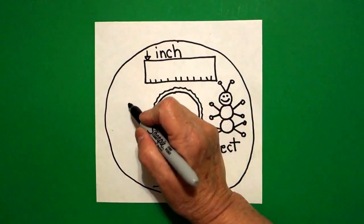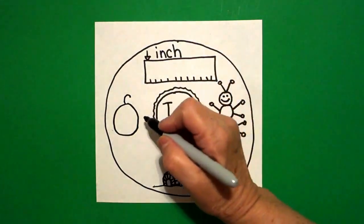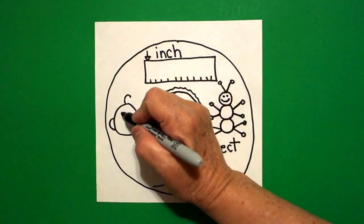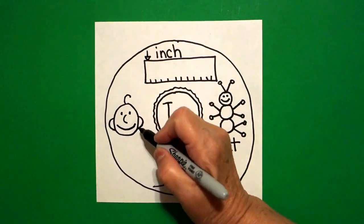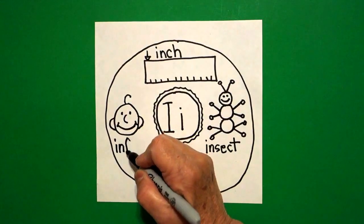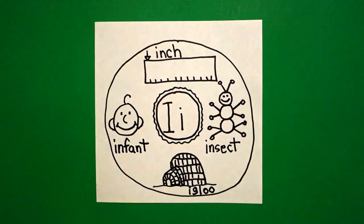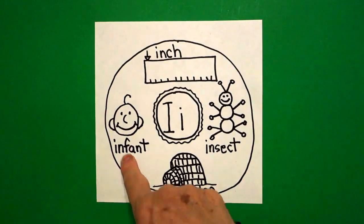And now over here draw me a circle. Put a little curve line on top. Curve line out, in on the right. Curve line out, in on the left. Inside: one dot, two dots, little curve line, bigger curve line, little curve line, little curve line. This is an infant. I-N-F-A-N-T. Infant. So we have inch, insect, igloo, infant.